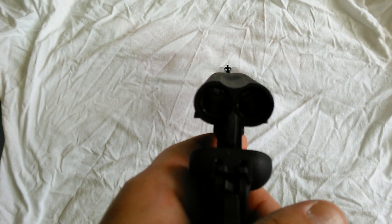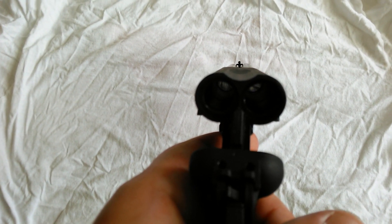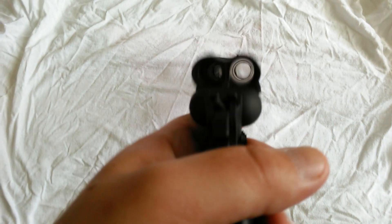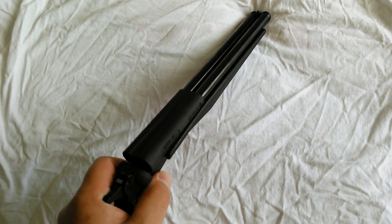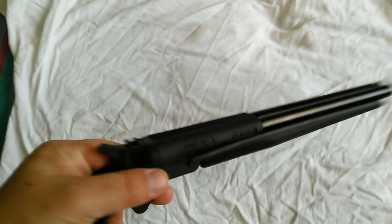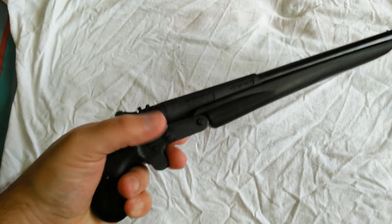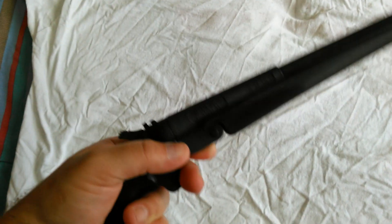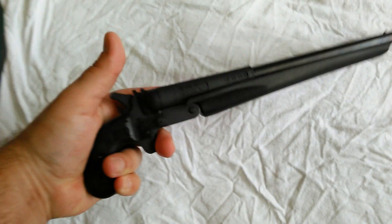As far as aim goes, got that little sight pin there at the front. As far as how it's built, it's actually really well built. Real sturdy — doesn't rattle, doesn't shake. Only weighs 2 pounds. A good majority of the weight is where all the metal, like the steel, is — which is in this area, the handle.